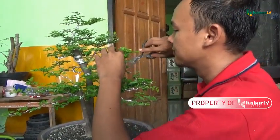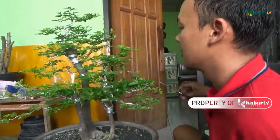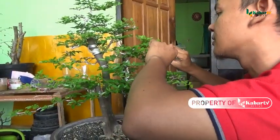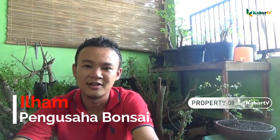I have been working for about 2 years, but for the hobby, I have been working for about 3 years. I started from hobby — in fact, while there were people who first asked me if I bought a bonsai or not, then I started selling bonsai.